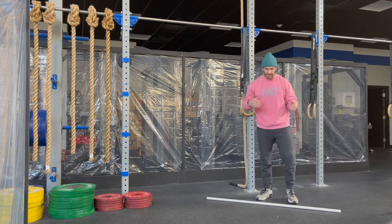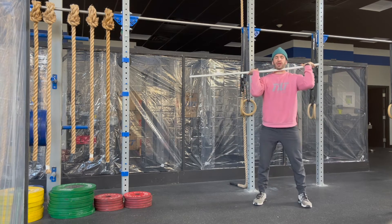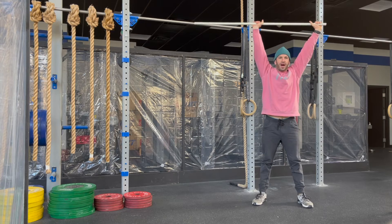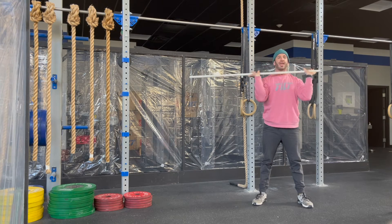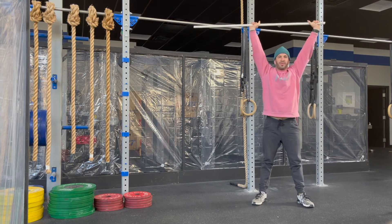For the thruster today, we'll start with the bar on our shoulders, we're going to squat below parallel, and finish all the way up overhead. It will be an empty barbell, so we're looking for big sets here.